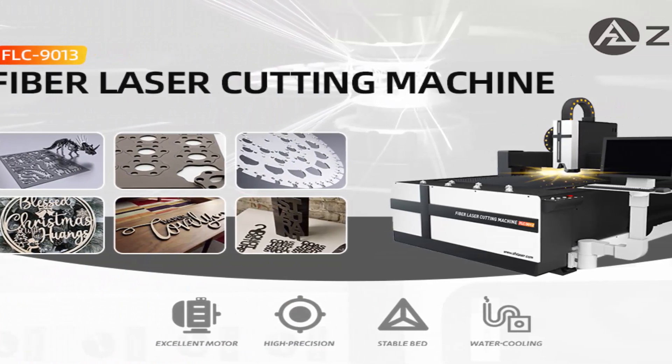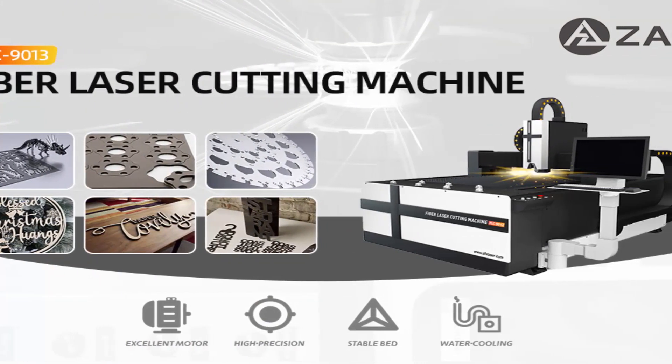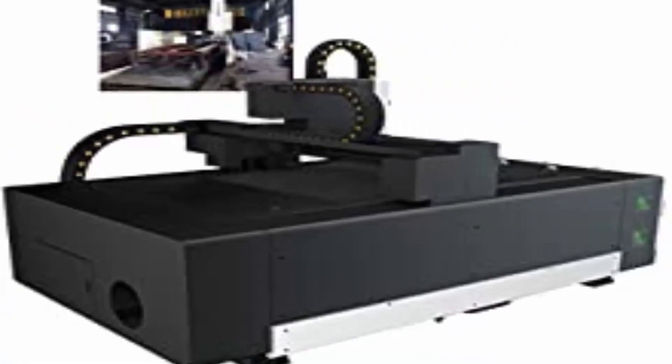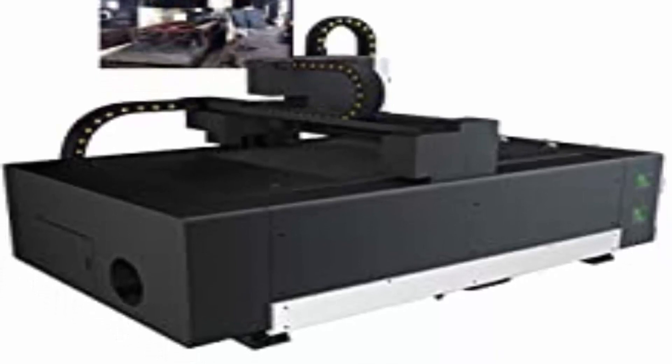Supporting file formats include DXF, PLT, LXD, and more. The Ray Tools Fiber Laser Cutting Head is adopted with a Z-axis follow-up function for precise height tracking during cutting operations.